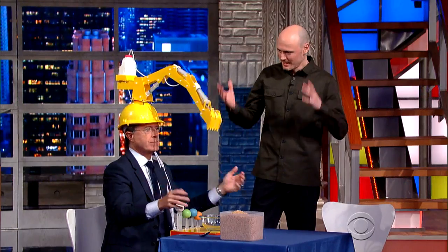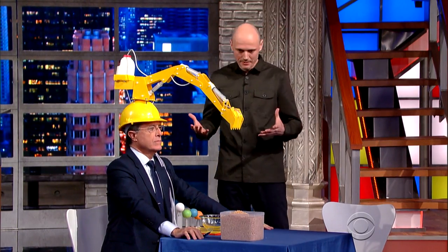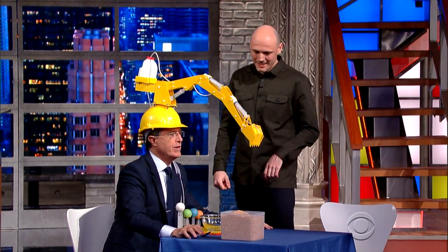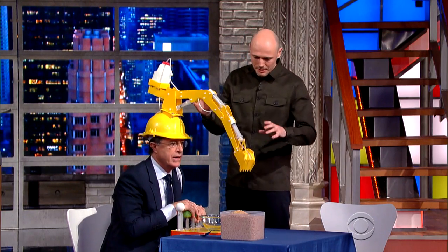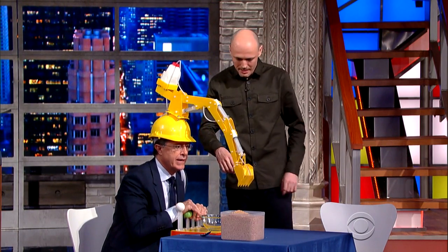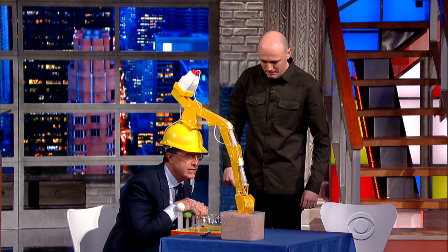So what do I do? This is a cereal-serving head crane device, obviously. A cereal-serving head crane device. Yes. So you push these levers, which are hydraulically-controlled milk levers. And you serve the cereal yourself.